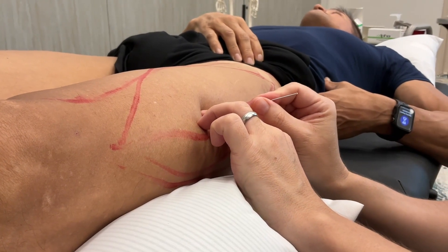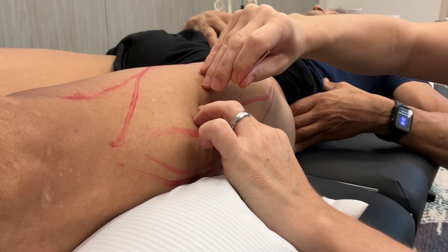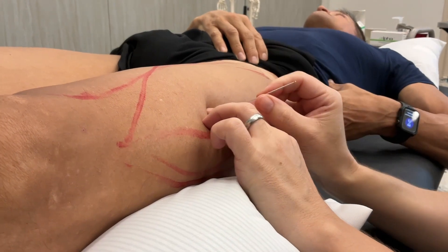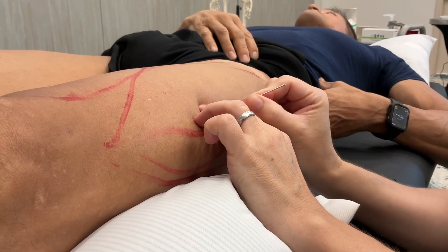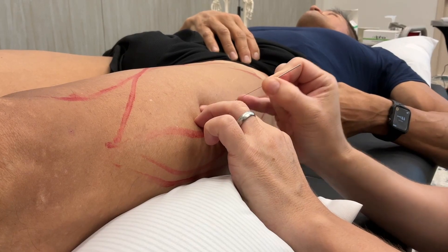Another one. See if you can see it. I'm in the bone here, so I'm going to withdraw a little bit and fan.